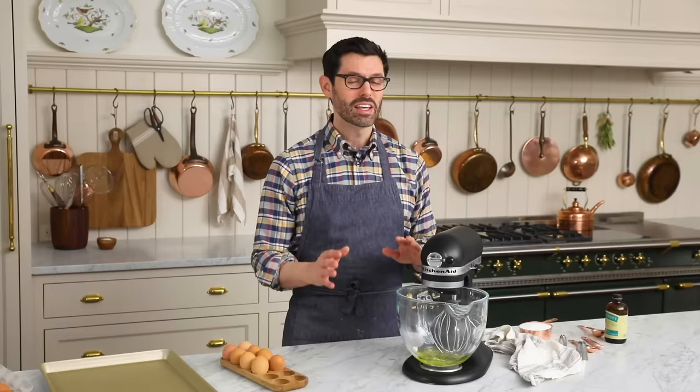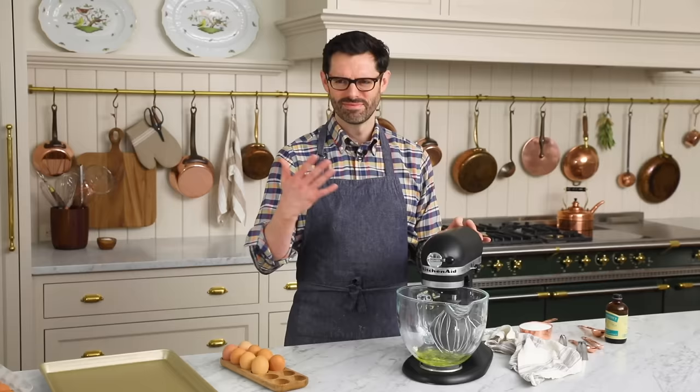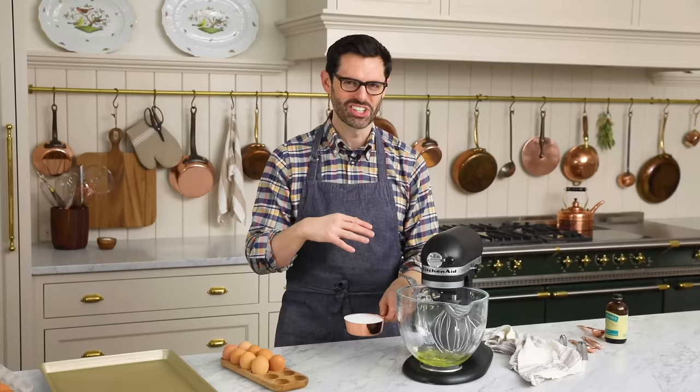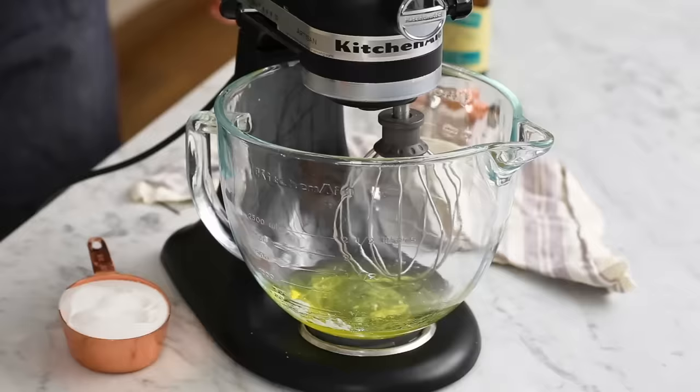Can you use granulated sugar? Yes, I have done it before and I'll do it again, but the best thing to use is superfine sugar. It's like a cross between powdered sugar and regular granulated sugar — it just has very fine grains, which will dissolve into your meringue nicely.